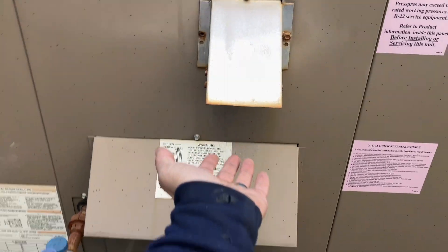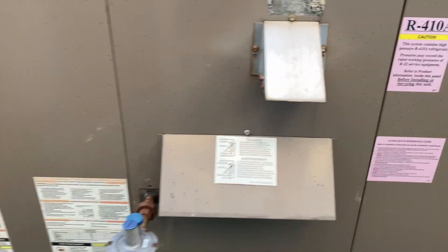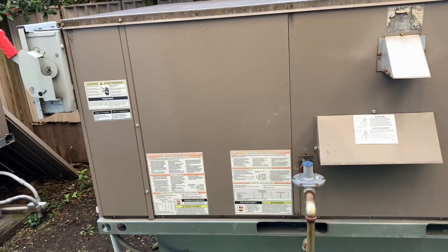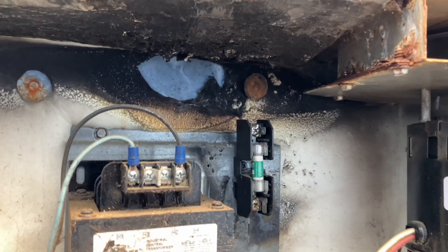The inducer is working but blowing cold air. I wonder why. Looks like something bad happened a long time ago in here, but I think it's solved now.